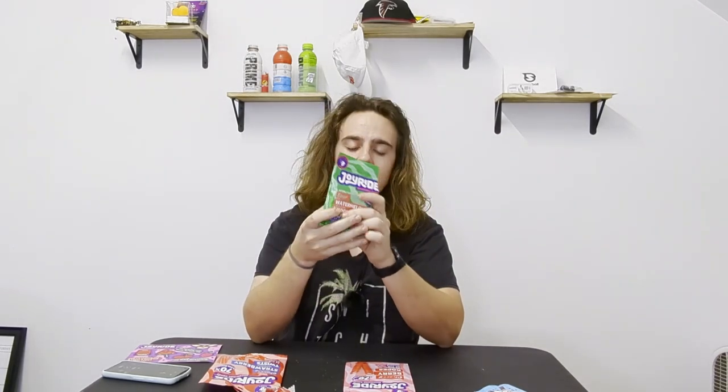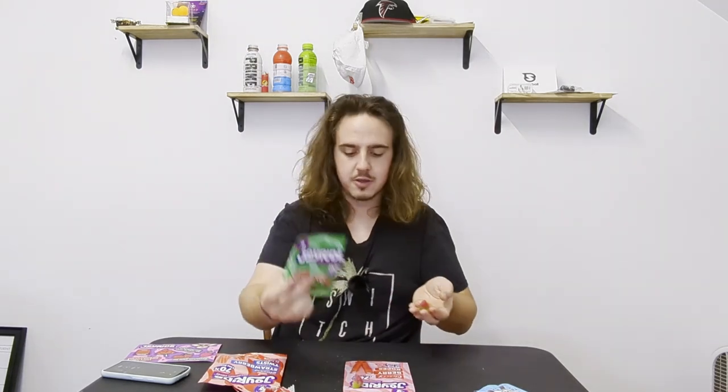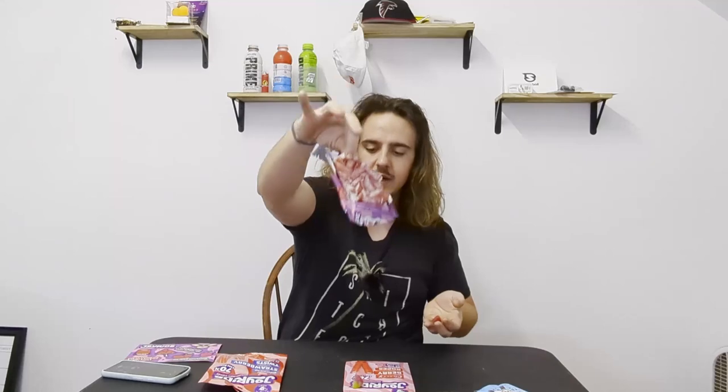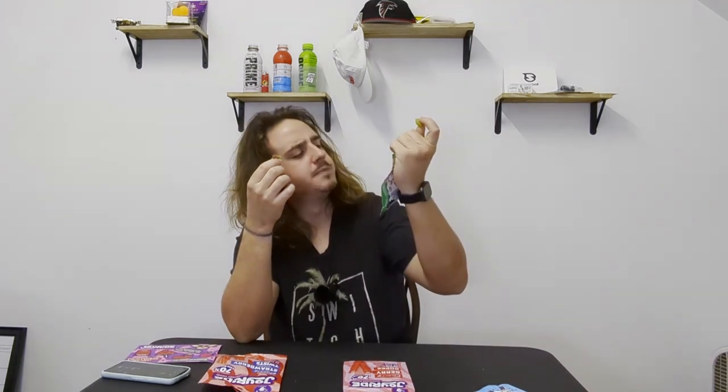Sour Watermelon Wedges. These — the Sour Patch Watermelon Candies, I love those, so I'm excited for these. These actually are separated, so it's not a big clump of candy like the Rope Bites that are now sticking to the bag. Let's try these out. Those are really good, too! They're not super sweet or sour... Did they say sour? They say they're sour, but they're really not that sour.